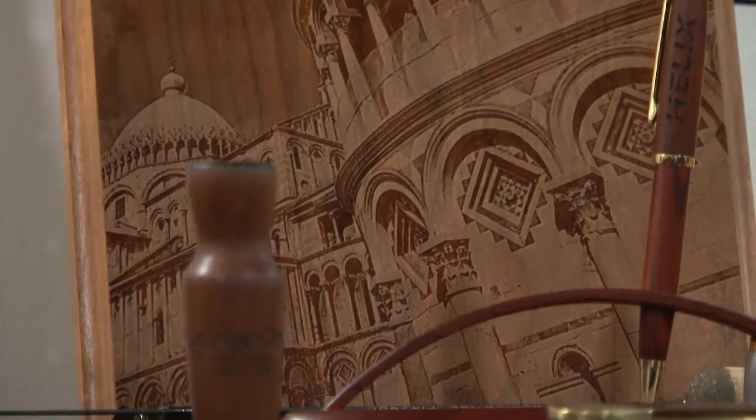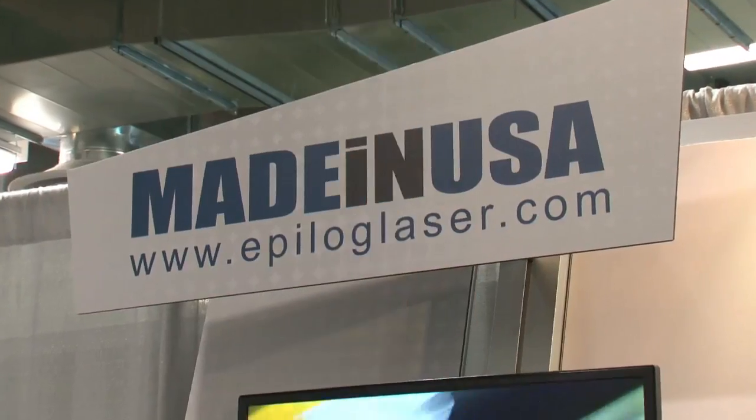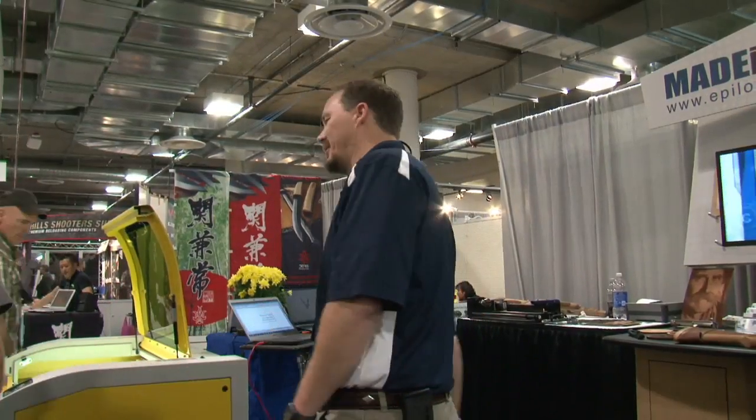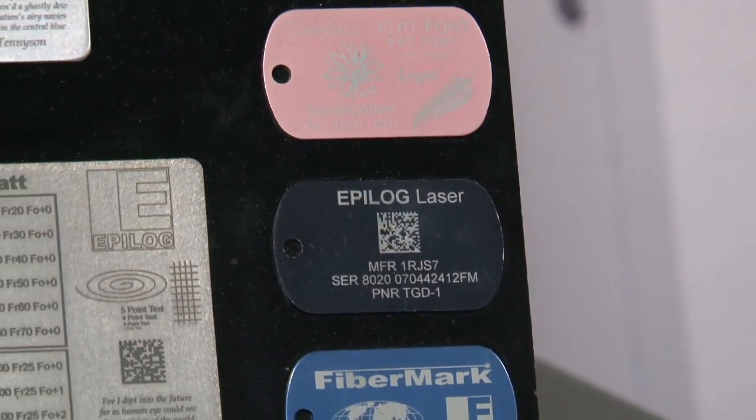High-tech lasers, state-of-the-art results, and all made in the USA. It's no wonder Epilogue Laser leads the way in the laser engraving industry.